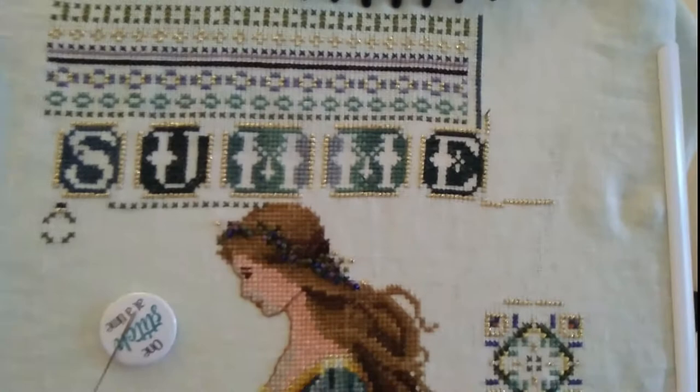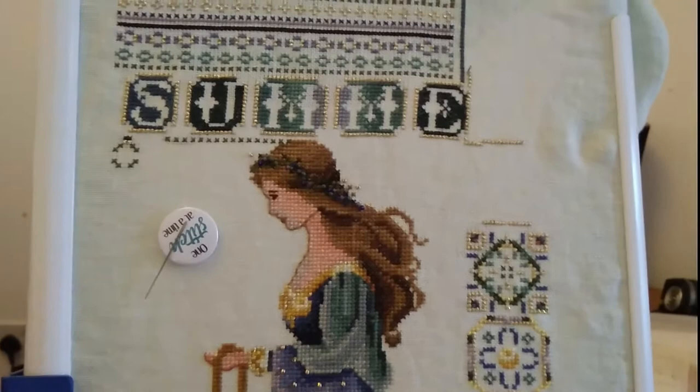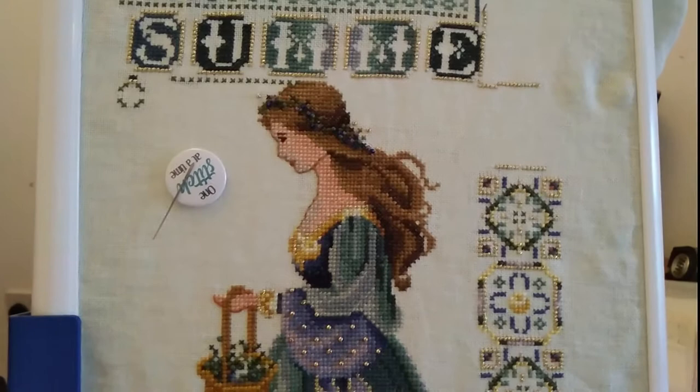The fabric they suggest for this particular design is a Cashel Linen. I never used Cashel Linen before — I've always used Evenweave or Aida — so I had no idea how this was going to turn out and whether it was going to be something more difficult for me to work with. So what I did was I ordered a sample of Cashel Linen and tried to see whether it would work for me.